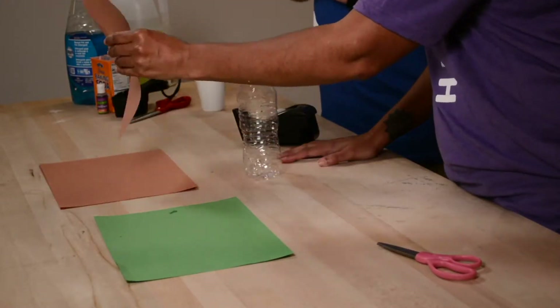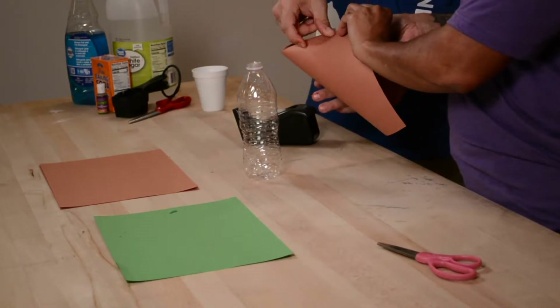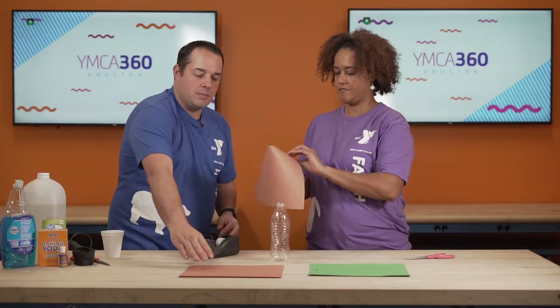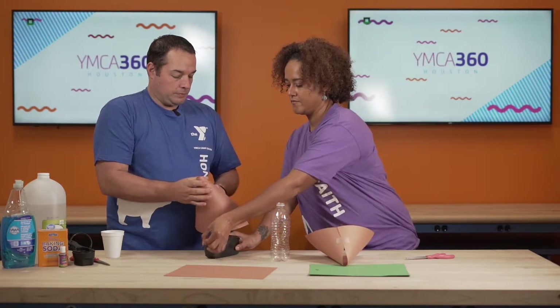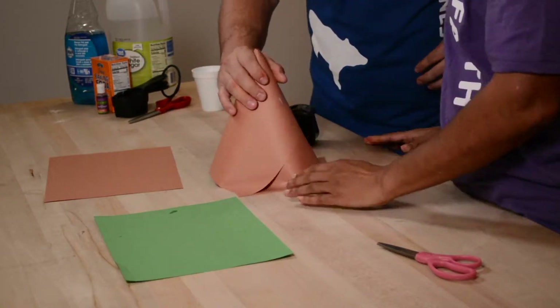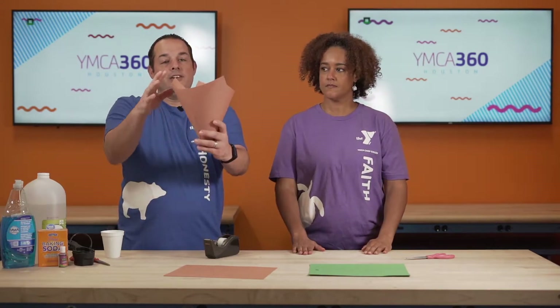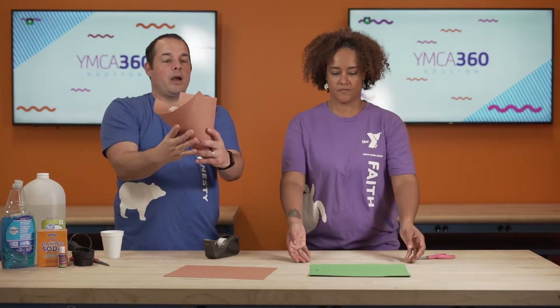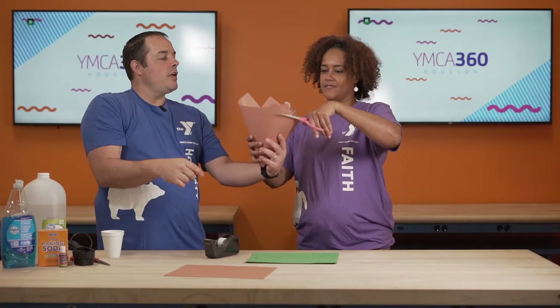Let's build our volcano. We need to take a piece of construction paper and make a cone out of it. Go ahead and let's put a piece of tape on it right there. Awesome. Now we're going to get another piece and make another cone. And then you're going to put these two together like that and on top of your water bottle. Now flip it over, and you can see it's not perfect around the corner there. Ms. Brenda, will you cut around to straighten all that out?